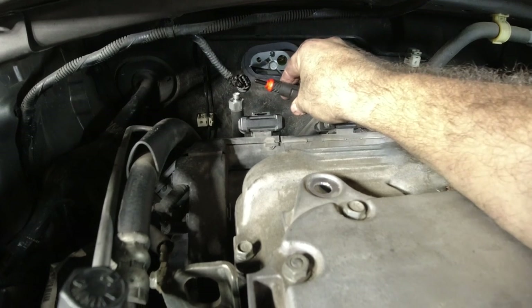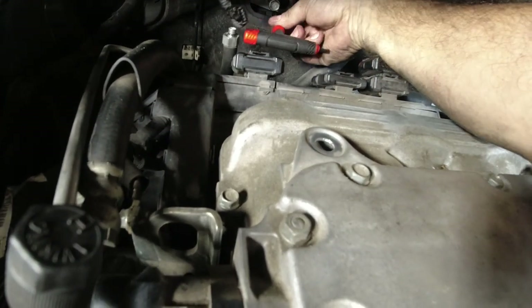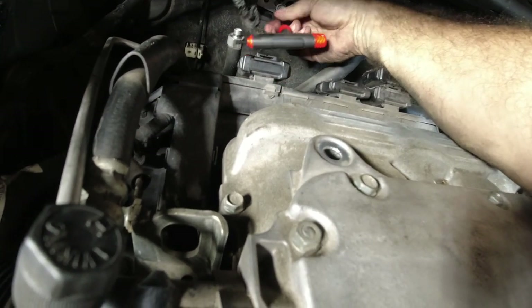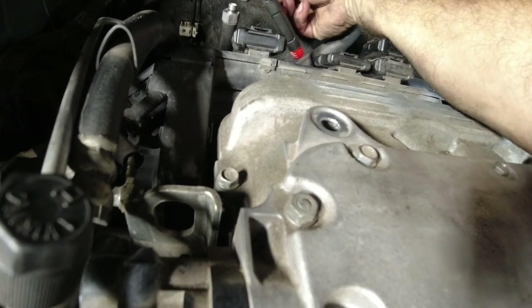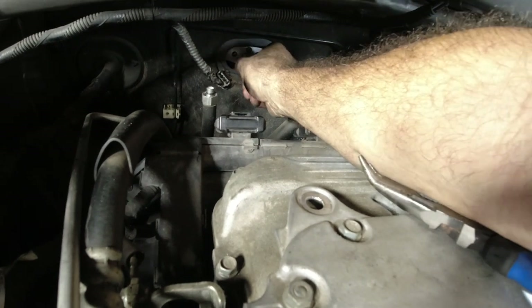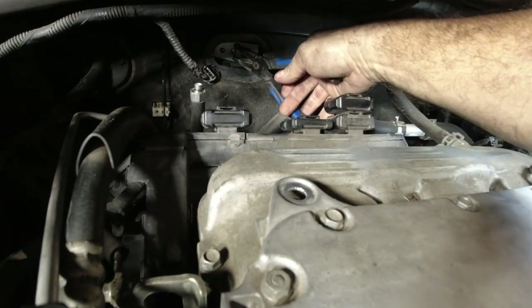Anyway, I'm taking out these Allen keys and then the expansion valve should come right out. I forgot how to get this thing out. Maybe if I take this out and go like this, maybe.